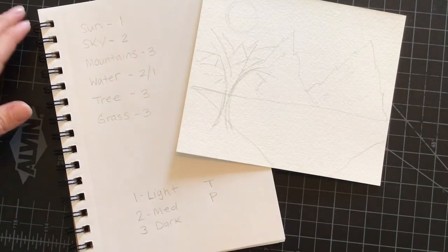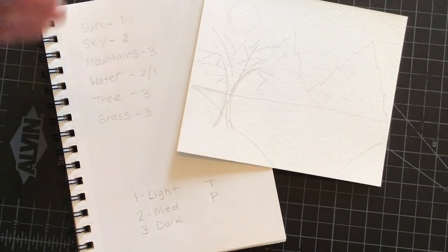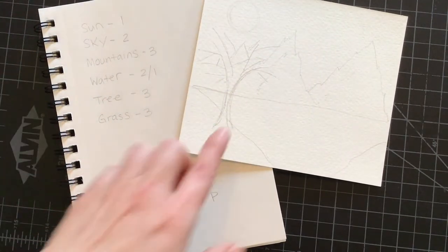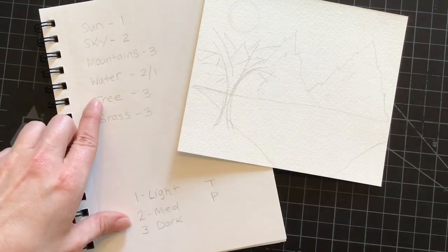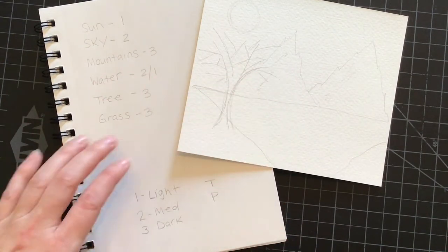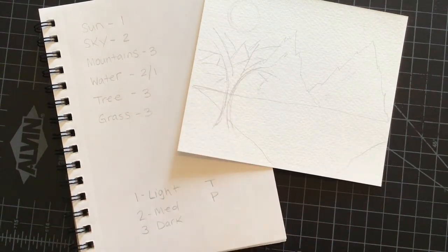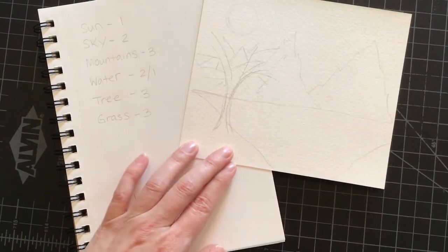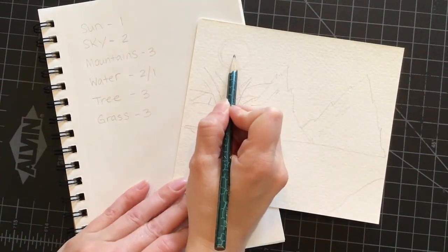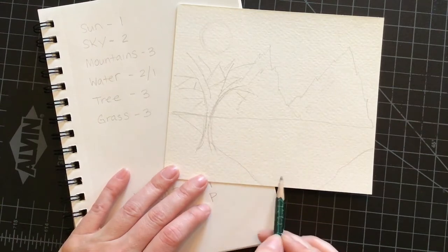I've decided that I'm going to make my sun white, my sky a number two or my medium color, my mountains in the background the darkest shade, my water a one-two mixture, and my tree in the front and my different grass areas the darkest shade as well. I'm thinking I may add a little bit of turmeric in my sun to make it yellow, and maybe a little bit on the water to show the reflection.